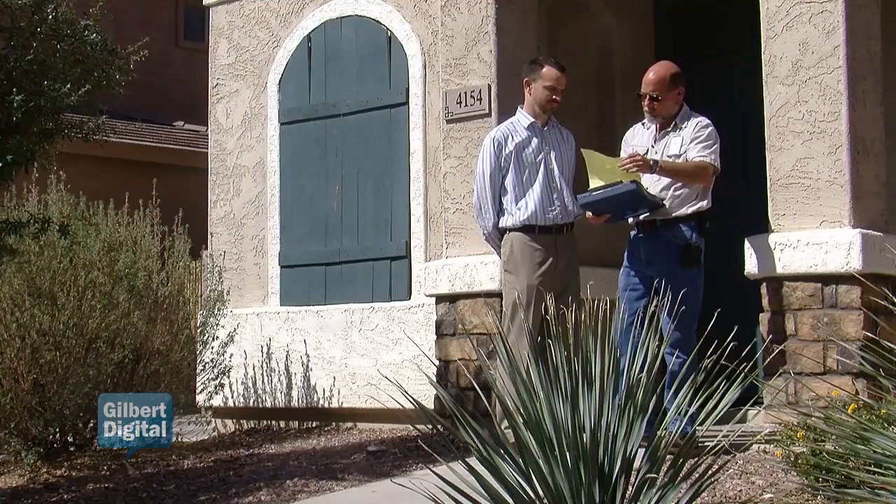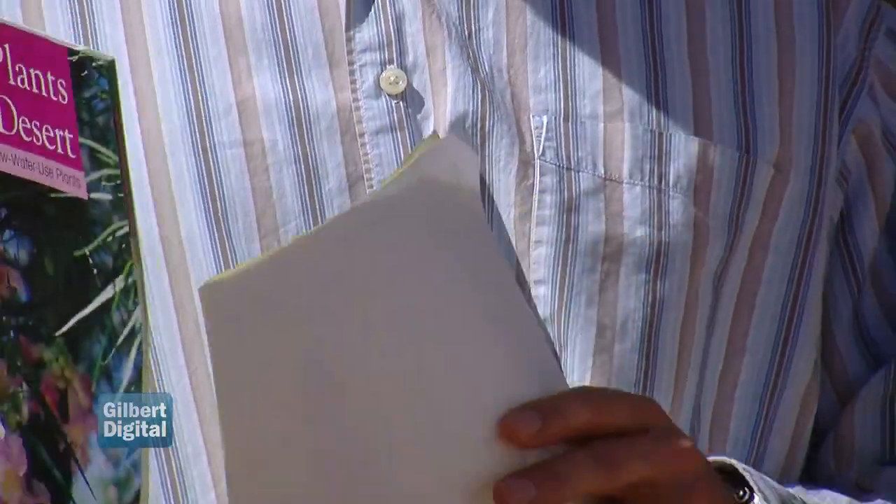Afterwards we always meet with the homeowner so we can show them the problems, so they know what they are and how to resolve them to bring their water use back to normal. In addition, we do have a full set of informational brochures that we leave the customer with so they can enhance their water conservation knowledge even further.